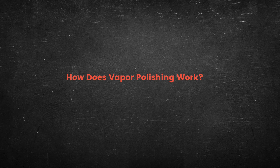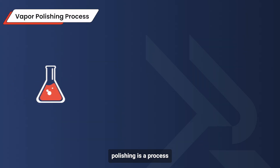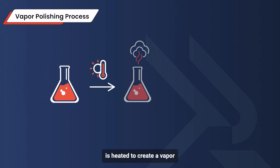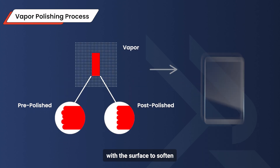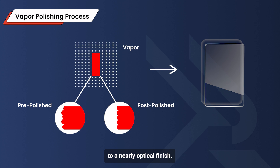How does vapor polishing work? In simple terms, vapor polishing is a process where a chemical solvent is heated to create a vapor that's applied to a plastic surface. This vapor interacts with the surface to soften and smooth it to a nearly optical finish.